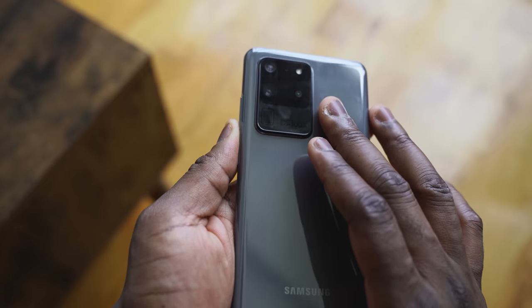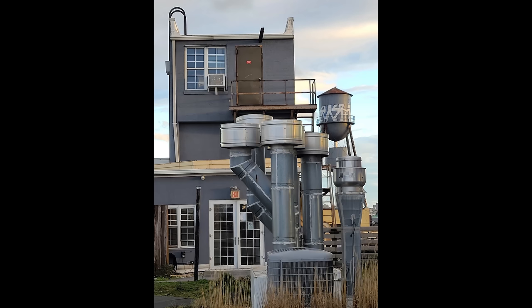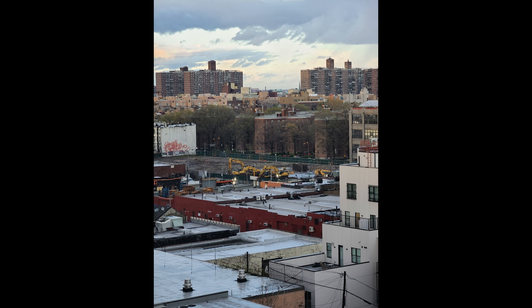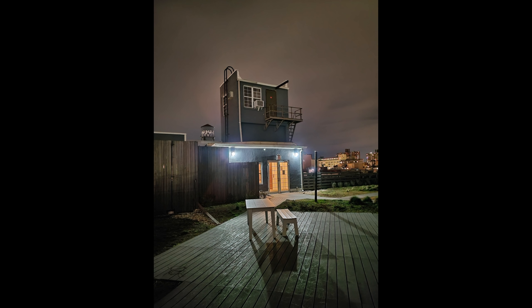It's got a massive camera hump, and you're wondering what you're doing with that camera. Periscope zoom gives you more functionality, but it has some issues — Samsung advertised it as 100x zoom. When you go past 30x zoom, 50x is okay and manageable, but anything after 30x is not worth sharing on social media or with anyone. I wish they'd just called it space zoom and left it at that.